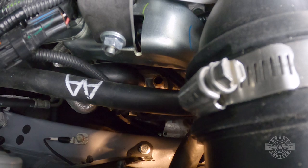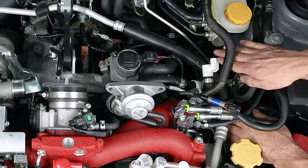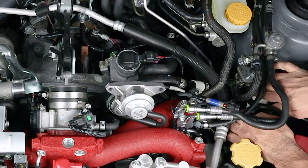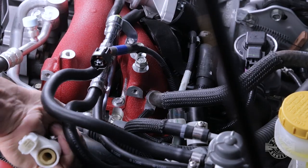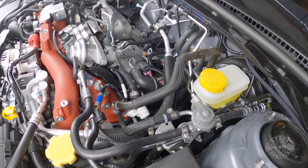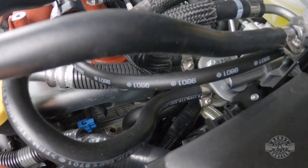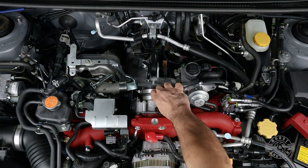Once out, you'll expose the valve cover breather line on the passenger side. The driver side hose is much easier — just move it up from under the other hoses and pull straight up until it comes out. Label both hoses and set them aside. You can see the port each hose came from — on both sides it's going to be the forward-most breather port.